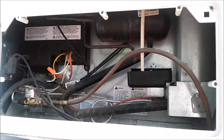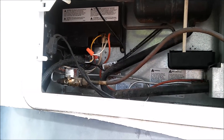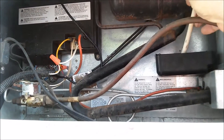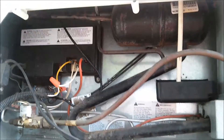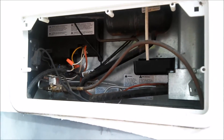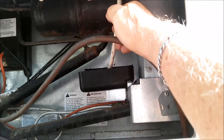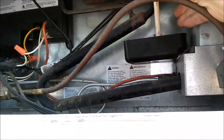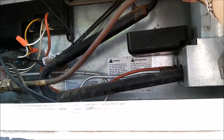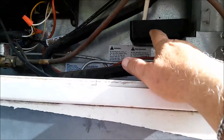We had a problem with water building up inside and flowing into the refrigerator. In the back of the shelf there's a cup that holds the water overflow that comes from defrosting, and that runs down a tube. This tube right here was plugged up. When it comes from the factory, there's something that keeps it from running too rapidly. I cut that off and it solved the problem with the water buildup.